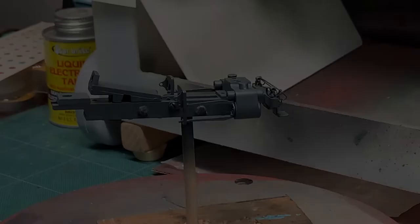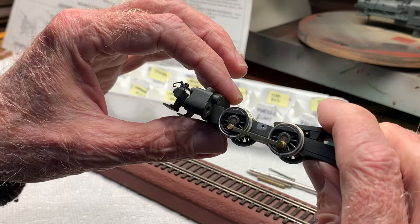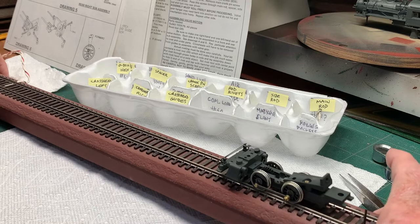Here we have the underframe all painted — a little work with the airbrush and the first coat got sprayed. So there's a little progress. Getting serious now about the mechanical assembly. Here is the first side rod installed on the left side, and the acid test — it looks like it's working fine with no adjustment needed. So that's good news. One down, one to go on the side rods.